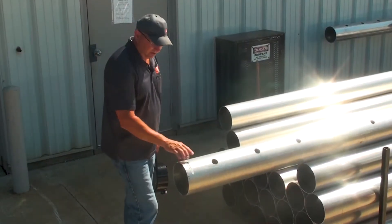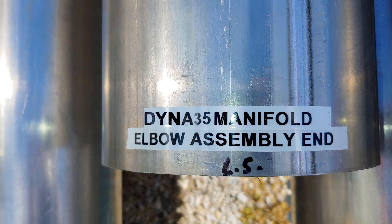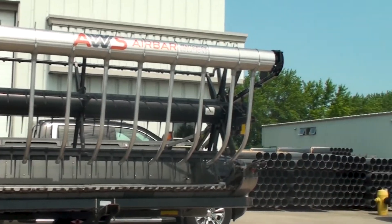Your AWS manifold will be labeled with the model of header, as well as end cap — which is the left-hand side — and the elbow end, which is the right-hand end in this case. Each manifold is drilled and built for each model of header, so they are not interchangeable on some models.